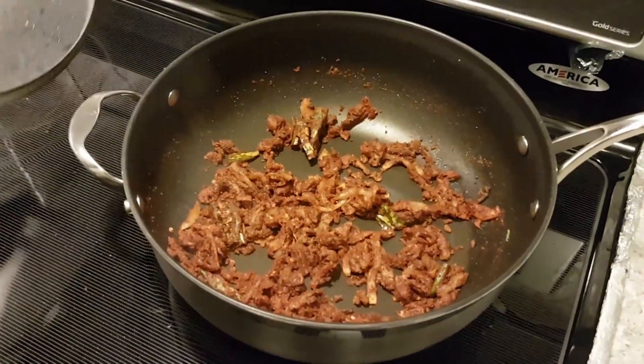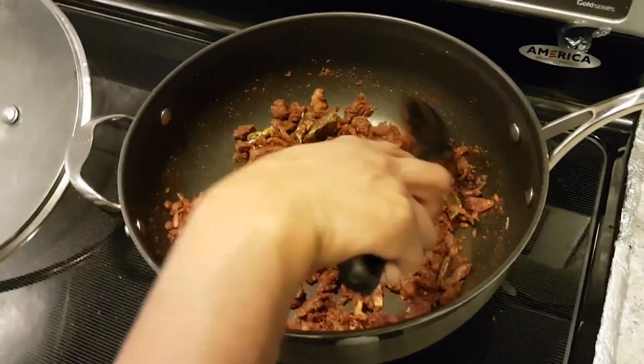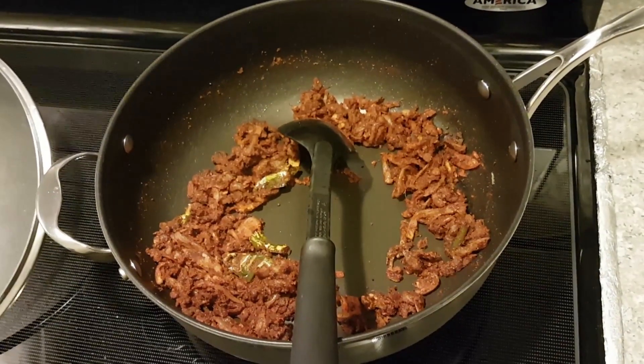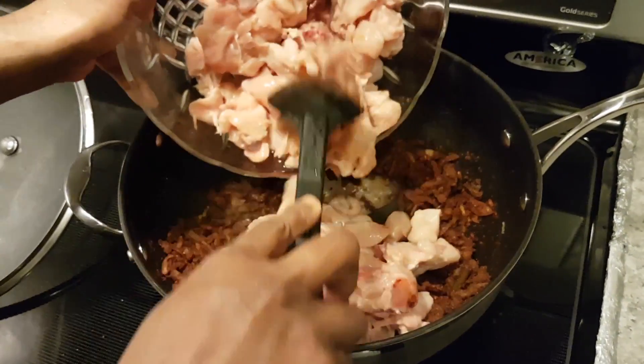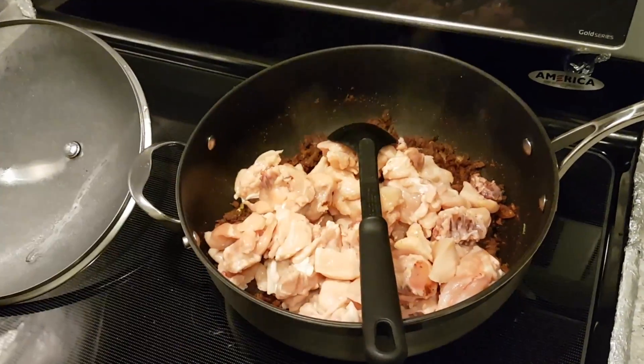Cover with the lid and leave it for a minute or two until the raw spice smell goes away. Now add the chicken into the onion spice mix and mix it well.